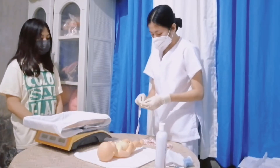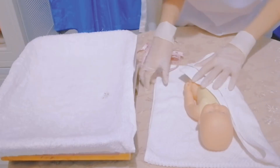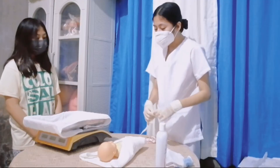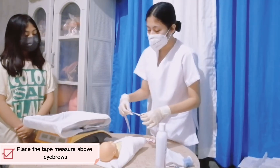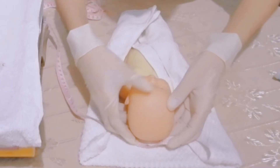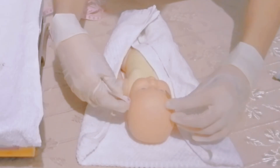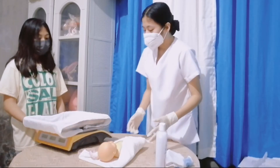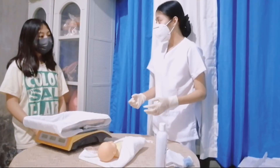Now we will proceed with measuring the head circumference. Since I will measure the head first, I will cover the rest of the body to prevent hypothermia. In measuring the head circumference, I will place a tape measure above the eyebrow of the baby — at least 2 cm above the eyebrow — around the most prominent area of the posterior head. The baby's head circumference is 33 cm. The normal value for a baby's head is within 33 cm to 35 cm. Therefore, your baby has a normal head circumference.